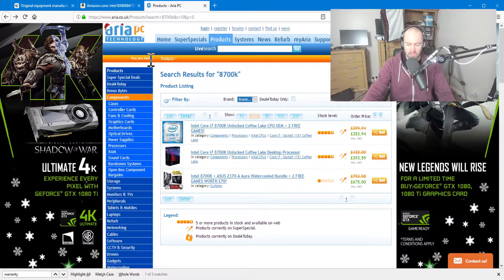So that kind of sums up the main differences between them. The OEM version comes in a basic little box. If you're building your own PC and you've got an option of buying the OEM version or the retail version, you will find the OEM version is cheaper — not by a huge amount, but it will be cheaper. In this case, it's £40 cheaper.